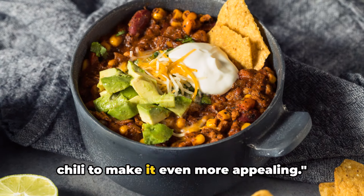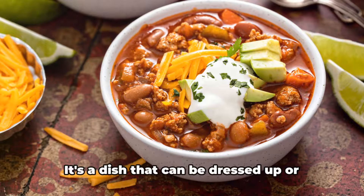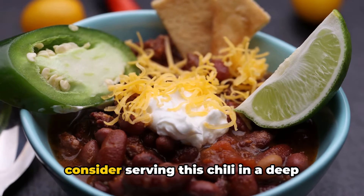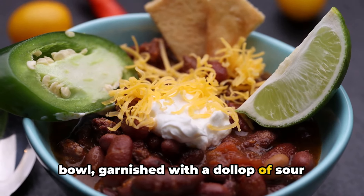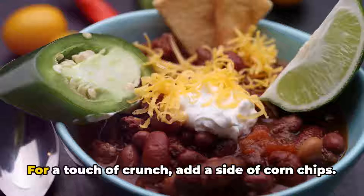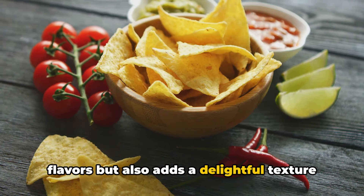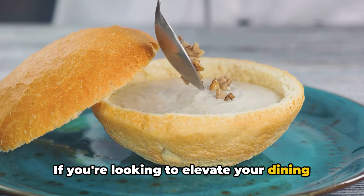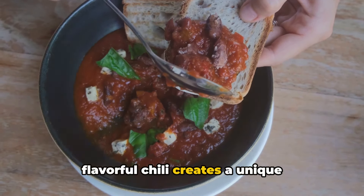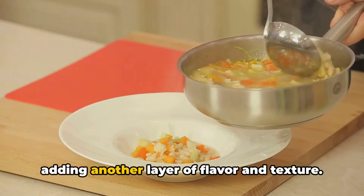Now let's talk about how to serve this chili to make it even more appealing. One of the great things about this turkey and black bean chili is its versatility — it's a dish that can be dressed up or down, depending on your mood or the occasion. For a casual dinner, serve this chili in a deep bowl garnished with a dollop of sour cream, a sprinkle of shredded cheddar cheese, and a handful of chopped fresh cilantro for a burst of freshness. For a touch of crunch, add a side of corn chips. If you're looking to elevate your dining experience, why not serve this chili in individual bread bowls? Hollowed-out sourdough rounds filled with this flavorful chili create a unique presentation. The bread soaks up the delicious sauce, adding another layer of flavor and texture.